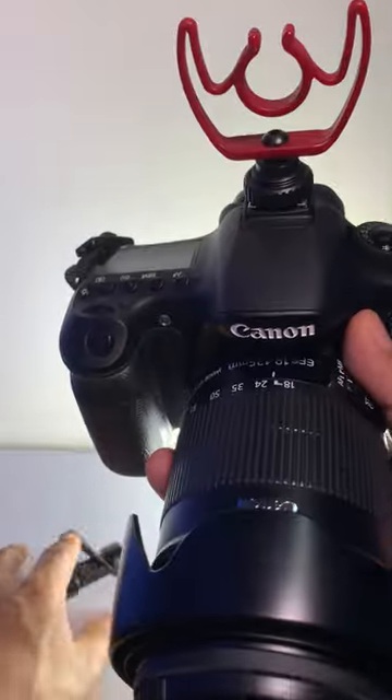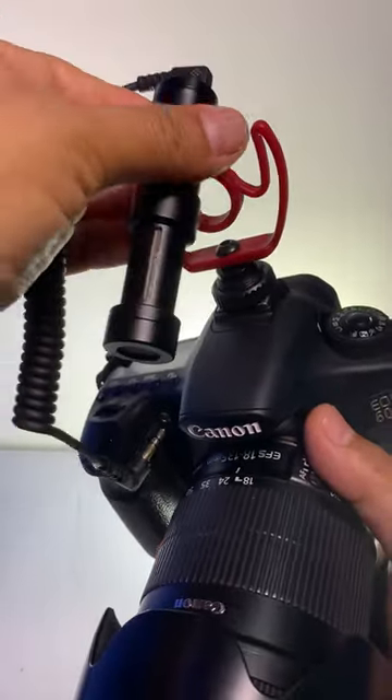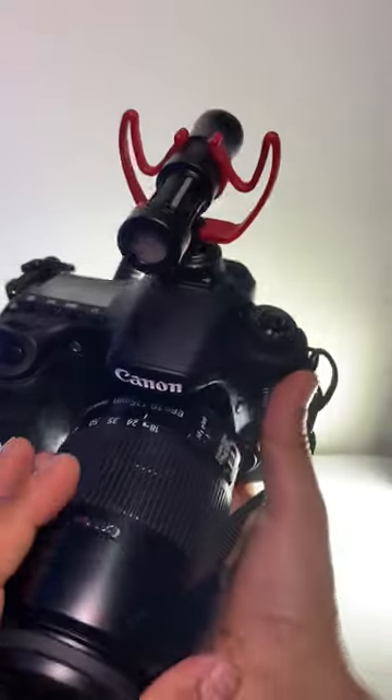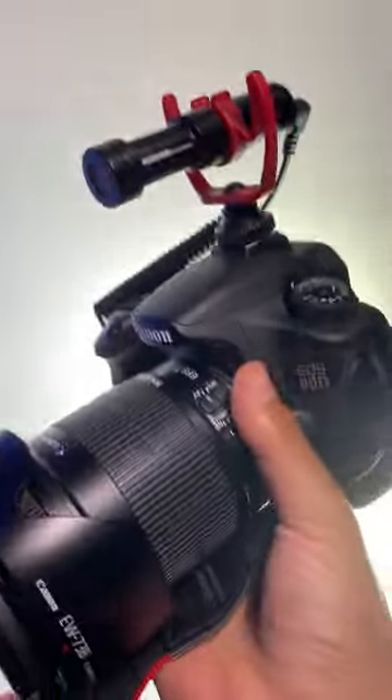Screw it on and once you have it on there, you're just going to attach your mic. And there it is. Now you're ready to get some audio and connect it to your camera. It's that simple.